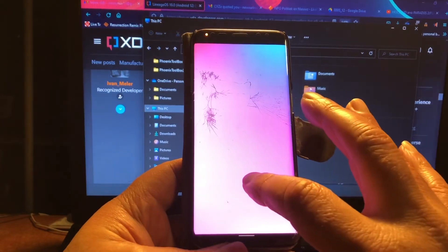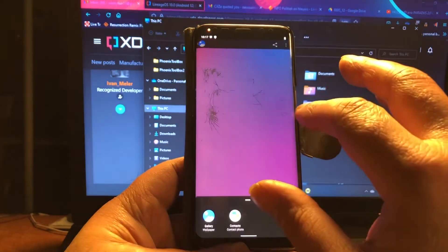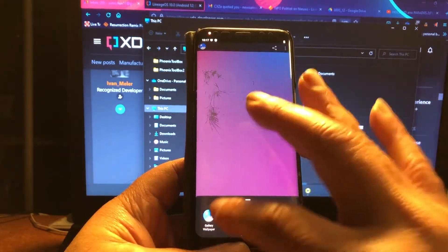Look at this nice wallpaper — set as wallpaper, set picture as gallery wallpaper.